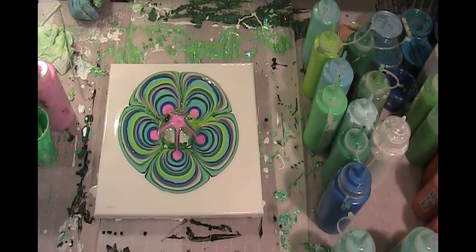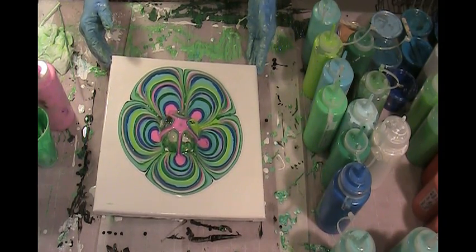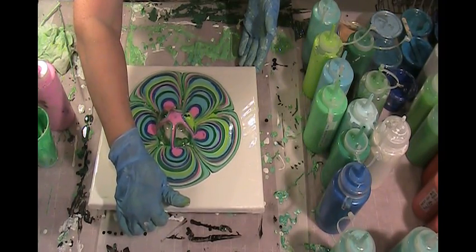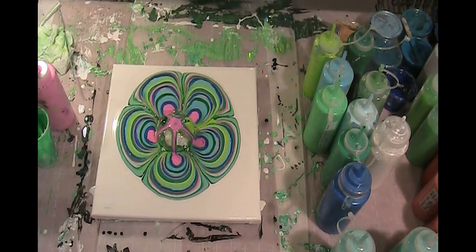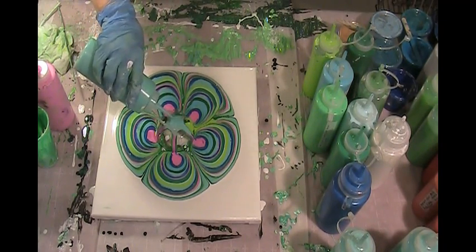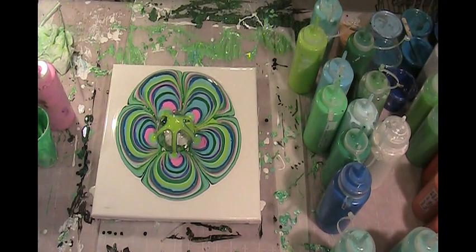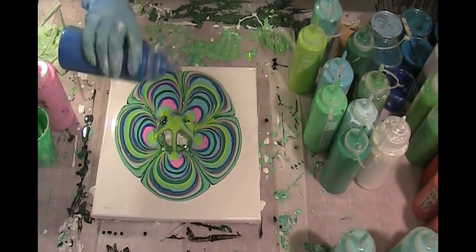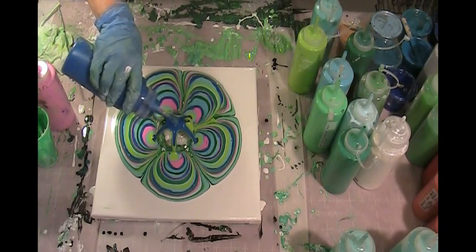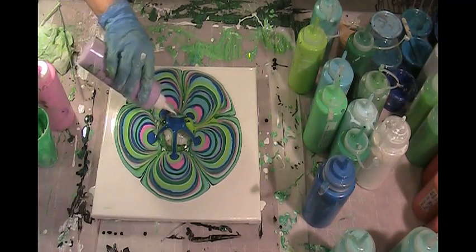I don't really want to tilt this. I kind of want it to just all keep going. When I tilt it, it gets so misshapen. Other people tilt it and it looks nice. I'm probably impatient with my tilting, so I tilt it too fast. But okay, let's put some more of this in there. I wish I'd chosen a little bit darker purple.